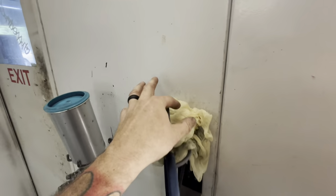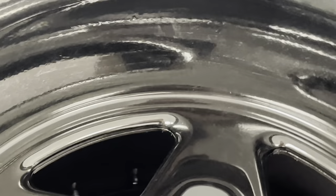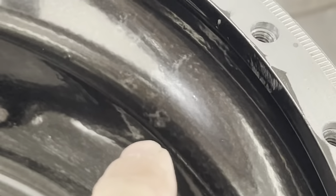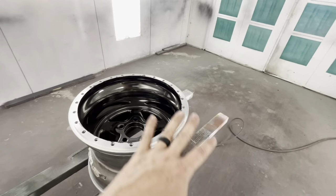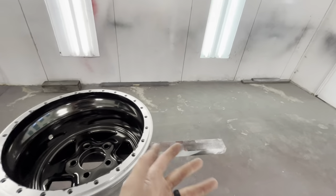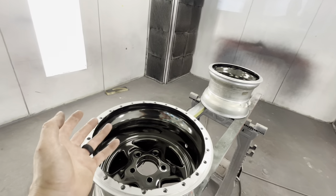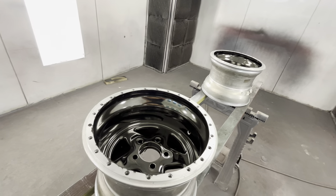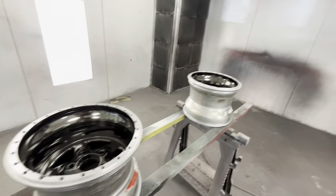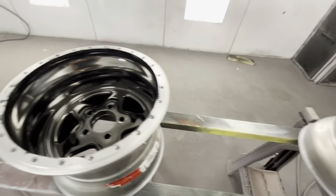One thing I also did was wipe it down with a tack rag. As a painter we always wipe everything down with a tack rag - it has a sticky substance to help pick up trash. I'm wondering if I messed up on that too because I can see some spots. It's kind of like when pollen sits on your car and you smear it - the reflection looks smeared. I think some stuff off that tack rag was sitting on the wheel and messed up the finish.